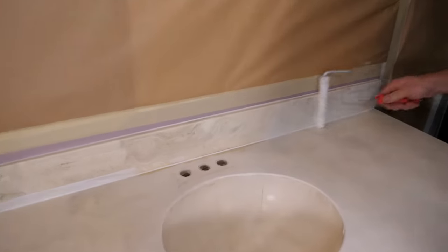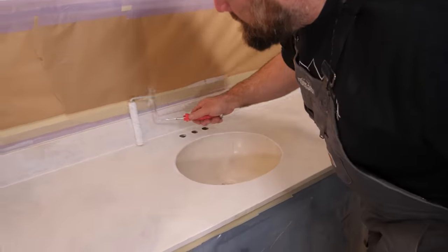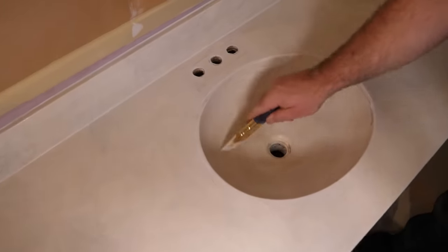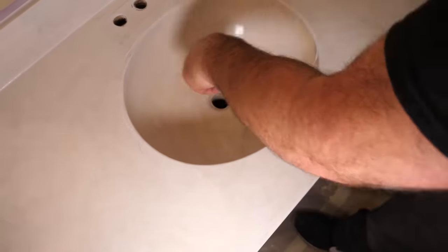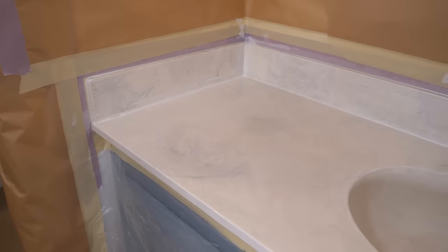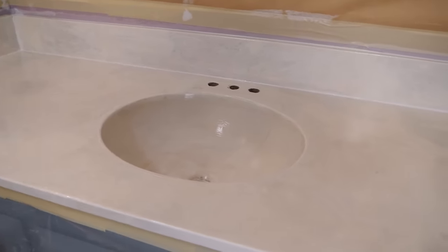Don't forget your backsplash. Let that dry. Come back and apply a gray undercoat — two coats.